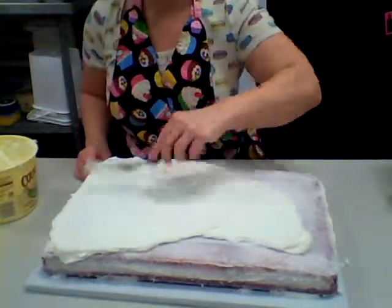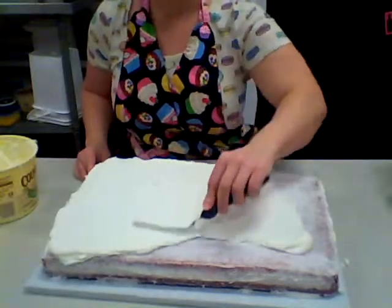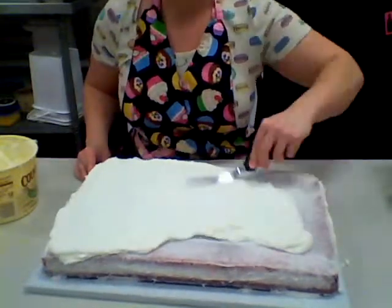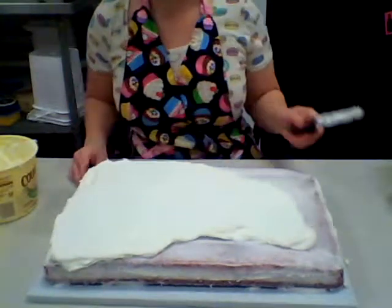So that is cake basics on how to ice your cake — and how to crumb coat your cake is covered in video one. If you have any questions, please feel free to email me or leave a comment. Thanks for watching!